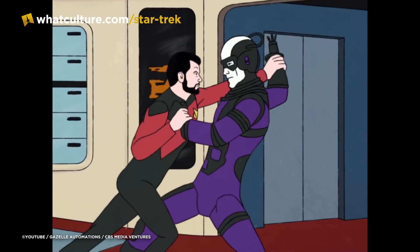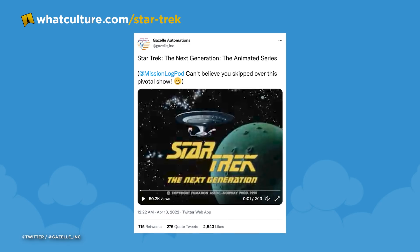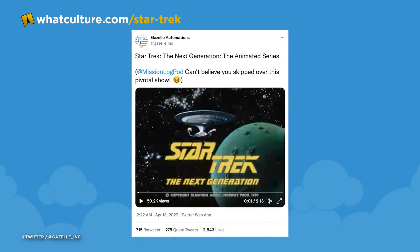I asked him, by the time we spoke, whether he was expecting it to go the way that it had and whether he'd seen a lot of the discourse about it. He said he uploaded it, went to bed, went off for a walk, woke up in the morning, and then — oh my.